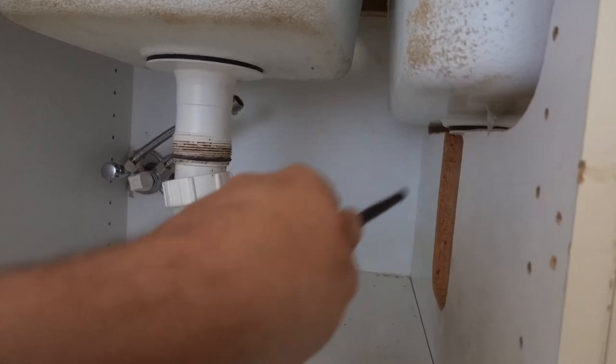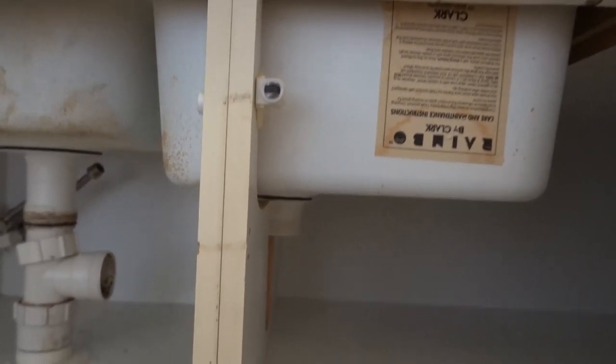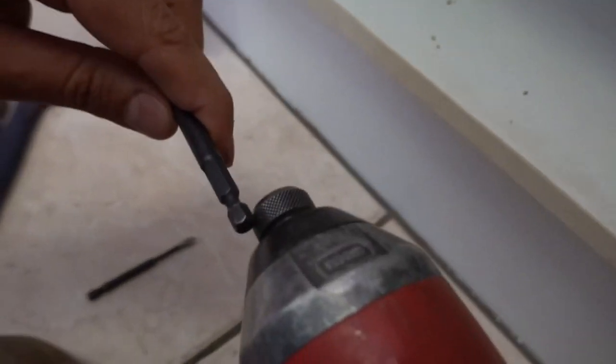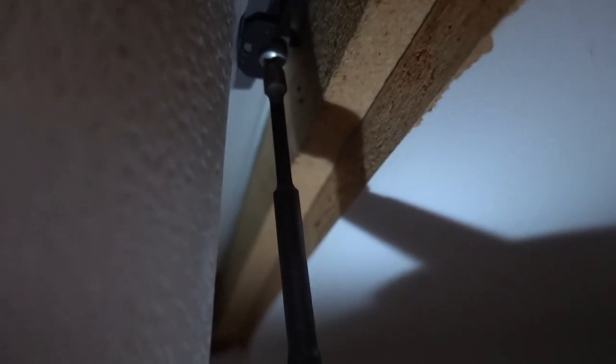What we need to do now is remove those little brackets I showed you earlier. I'm not too sure how many there are around the sink but we'll take them off one by one, try to pry up the sink and see how many more brackets there are — simply because we can't see all the way around. We'll put on an extension bit. Once we've got that, the bracket is now loose and is no longer pushing up against our timber frame, which was holding it in place.